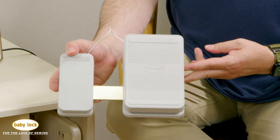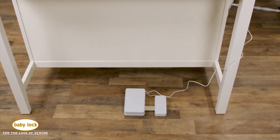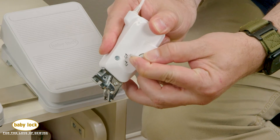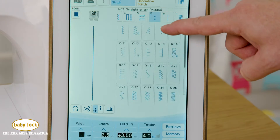The included multifunction foot control offers a level of customization that allows you to control how you want it to perform. The compact digital dual feed foot is just what you need to master difficult-to-sew fabrics and works with so many built-in stitches.